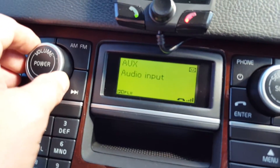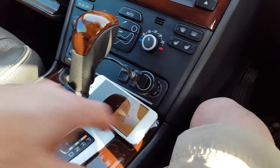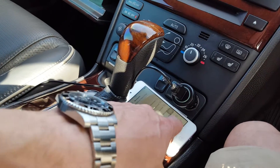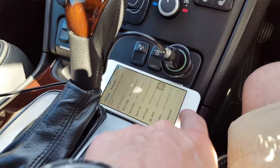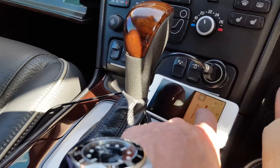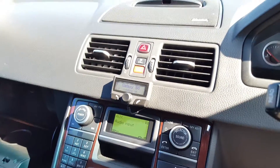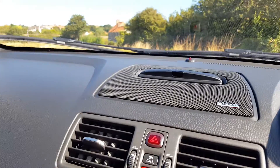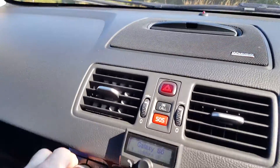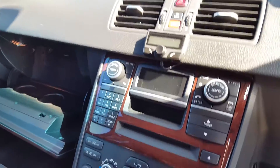At normal listening levels, the noise is not really an issue. The module they sent me has a fault — it's not automatically connecting — so I'm waiting for a replacement, but that's a secondary issue. Revving the engine now, there's no nasty whine from the alternator at normal listening volumes. You'd only pick up alternator noise if you had no audio input and turned the volume up a great deal.